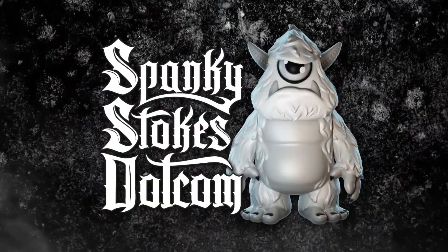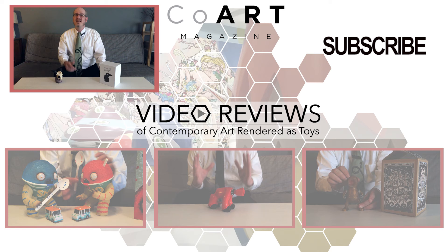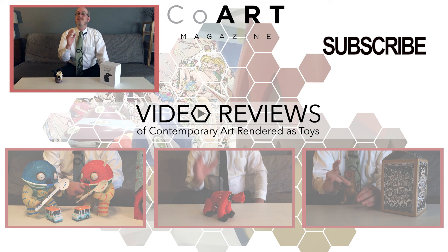Thank you for watching me, the Art Toy Advocate, Nick Curtis. Agree with me? Disagree with me? Let me know your thoughts on Cabot Q and Dominic Quick's Bobby by commenting below, as well as liking or disliking this video on YouTube. And please remember to subscribe to the Coart YouTube channel to be kept up to date on my reviews.